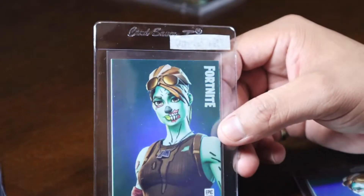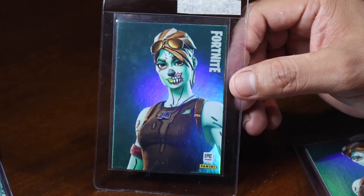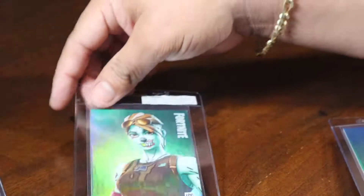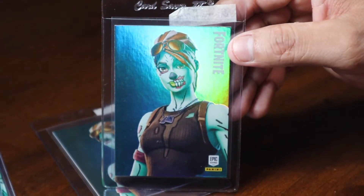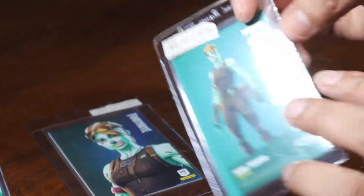We're going with the hollows. For those of you wondering, yes, we do get more of these often. But we keep to ourselves the best ones that we believe will grade 9 and 10 PSA. Sometimes hard to come by, but once we see that they are in perfect condition we put them away for us — probably sell the others.